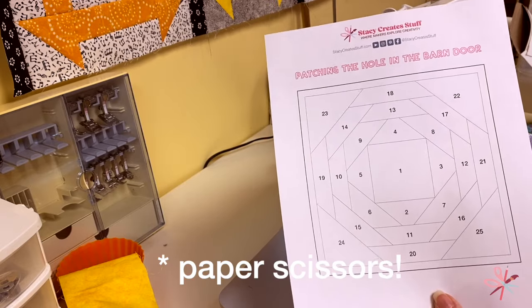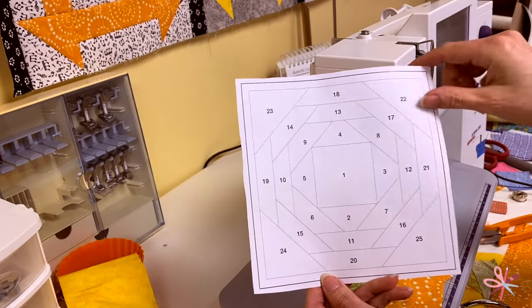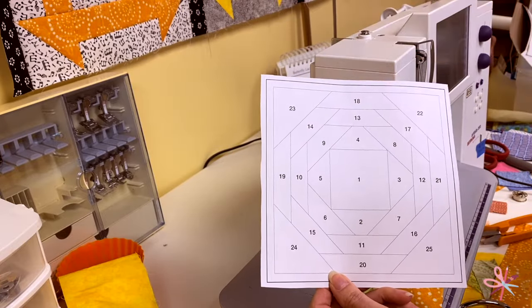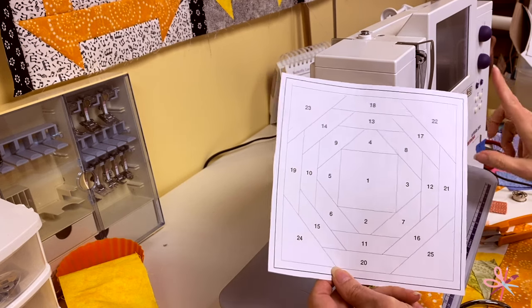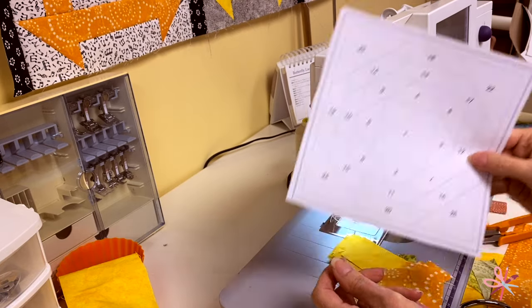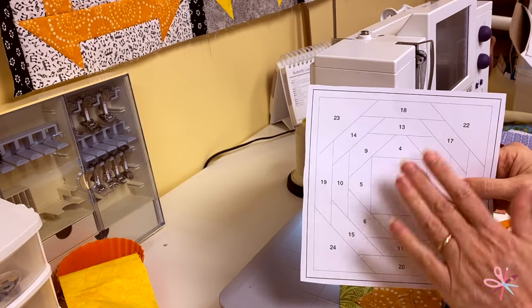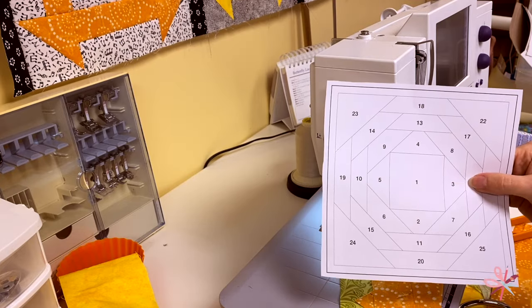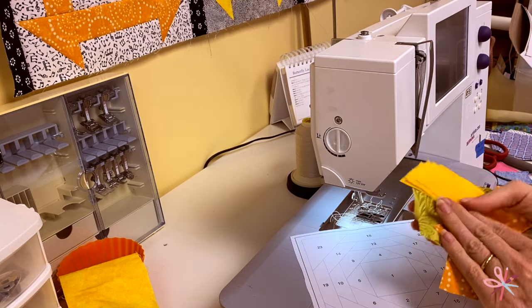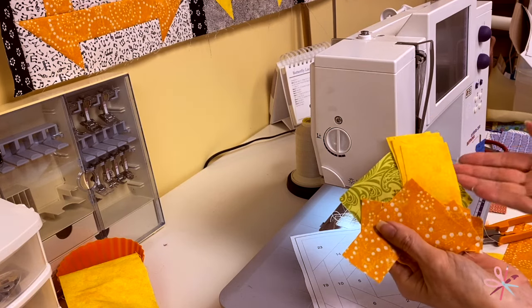I have trimmed all the way around the block, leaving a little bit of a margin beyond the trimming. I've also set my stitch length on my machine to 1.8 — you can even do a little bit smaller. That gives smaller stitches which perforate the paper more, making it easier to tear the paper off in the end. The colors I'm using for this block are yellow, orange, and bright green — that says pineapple, don't you think?